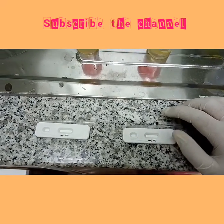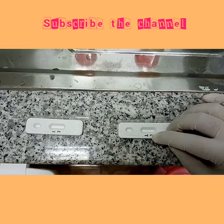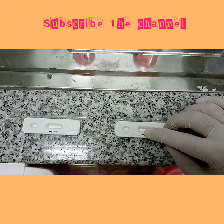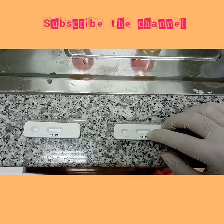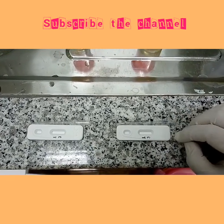If you are pregnant, the result will come positive — two lines will appear: one in the control line and one in the test line. If it is negative, only one line will appear in the control.